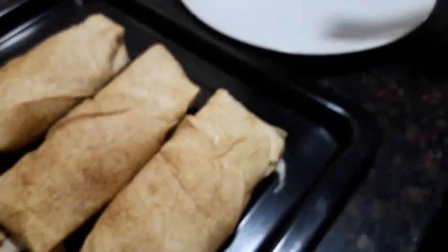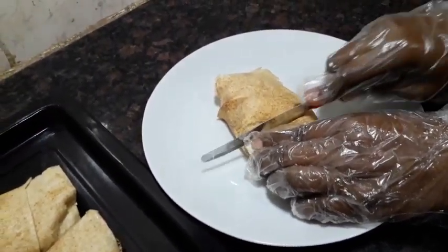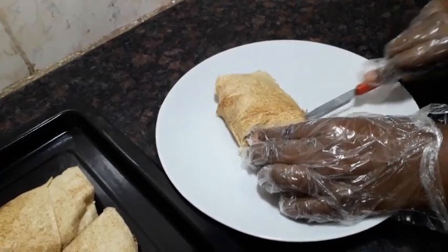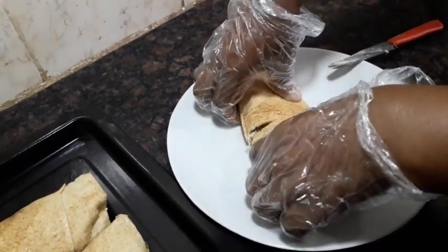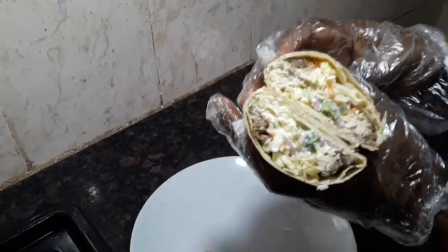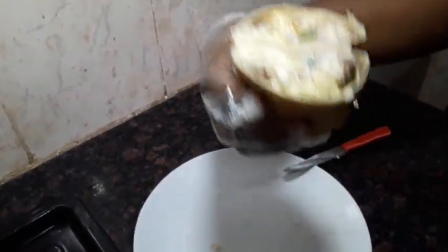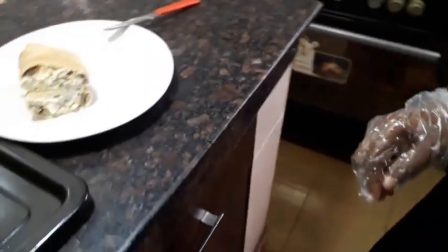Our fish wrap is ready! I'm going to cut it into two. Wow, take a look — that is the perfect mackerel fish shawarma. That is it for today's video. Subscribe to my channel and give this video a thumbs up. Bye!